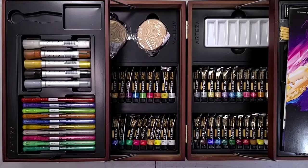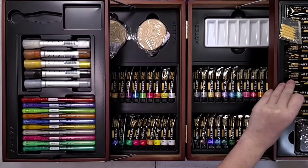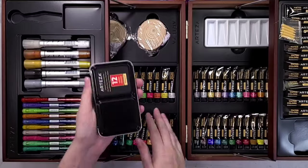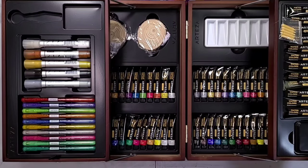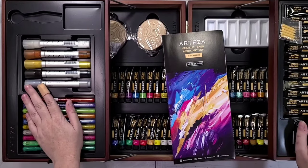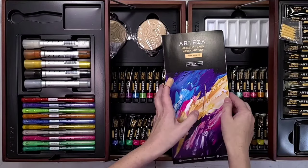There are two drawers that pull up and apart to reveal the rest of the art supplies. Inside we get five acrylic markers, most of them in metallic colors. We get 10 glitter gel pens, 12 tubes of regular acrylic, 12 tubes of metallic acrylic, four wood cookies to paint on, 12 tubes of gouache, a cute little watercolor palette of metallic watercolors, 12 tubes of metallic gouache, 12 tubes of regular watercolors, a small mixing palette, a set of five synthetic brushes, a water brush, tweezers, and replacement chisel nibs for the acrylic markers. We also get a pamphlet with QR codes to learn more about the supplies inside.